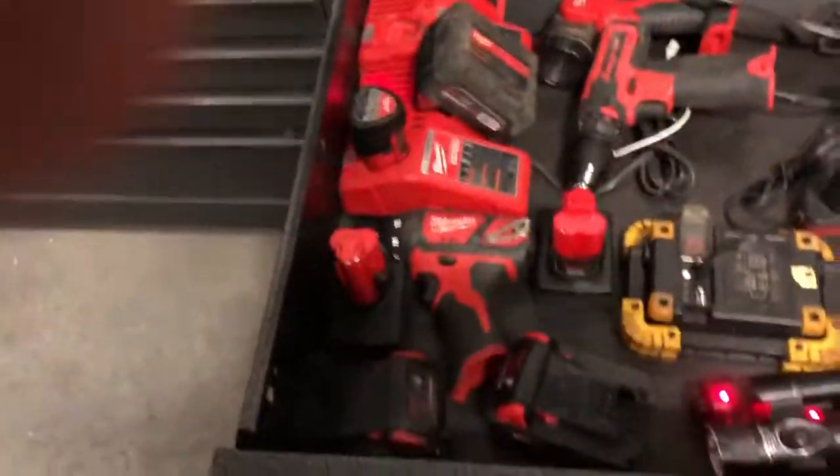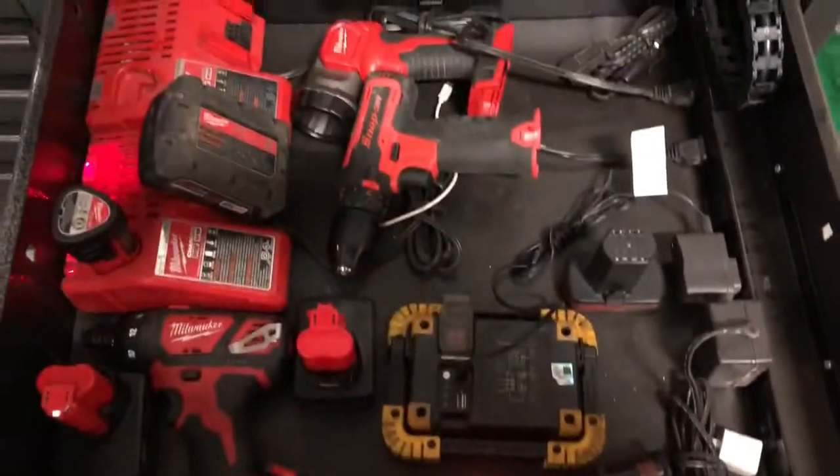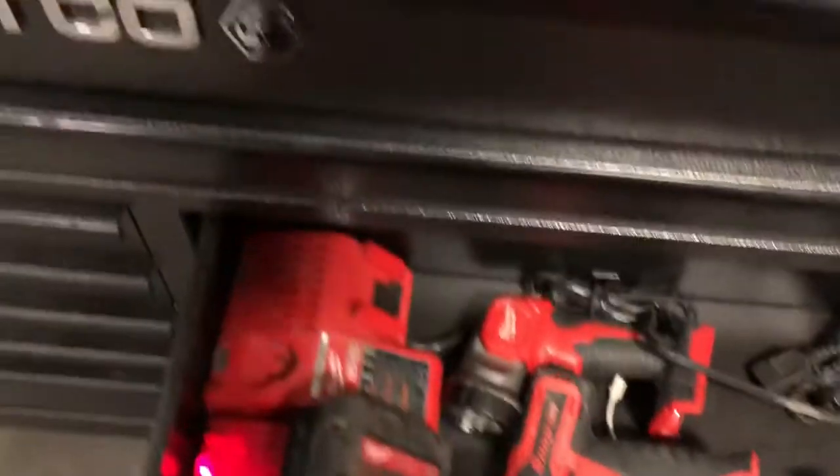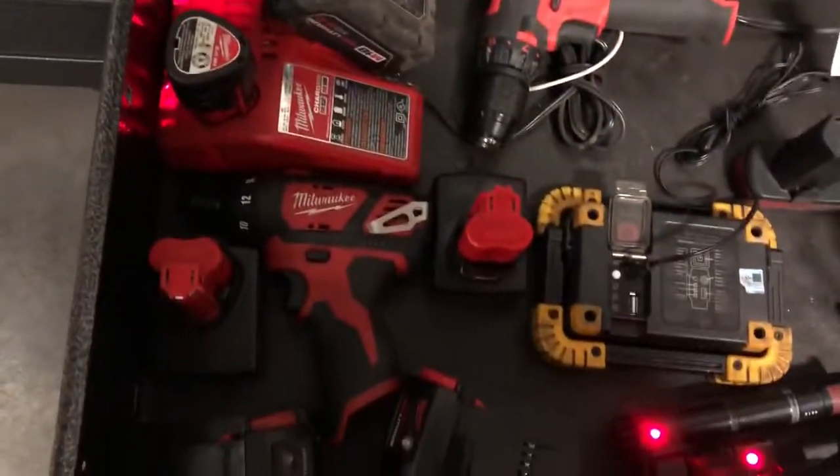Coming here to my power door, all my batteries, flashlight, chargers, I got a drill, and some cheap lights. Here goes a screw gun.